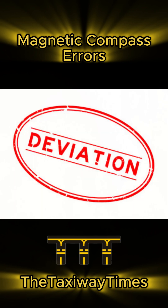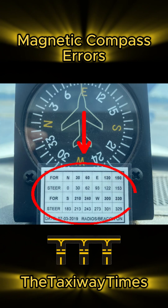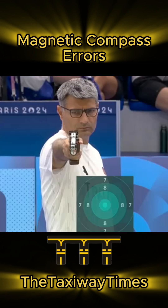Deviation happens because the aircraft's metal and electrical systems affect the compass. That's why we use a correction card to stay accurate.